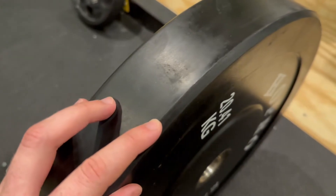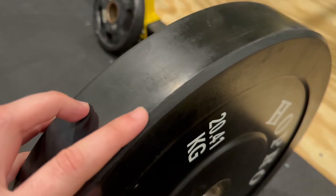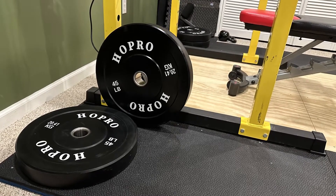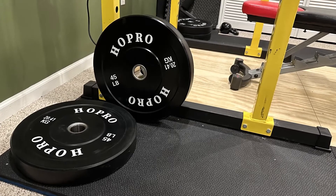I haven't used the plates heavily yet, but looking closely at where the bumper material connects from the side of the plate to the face of the plate, it looks a little like there's a seam here. I'm not sure if this will be an incredibly long lasting bumper plate, but I'm just an amateur lifter lifting in my basement on a padded lifting platform, so I'll bet they'll still have a fairly long life.